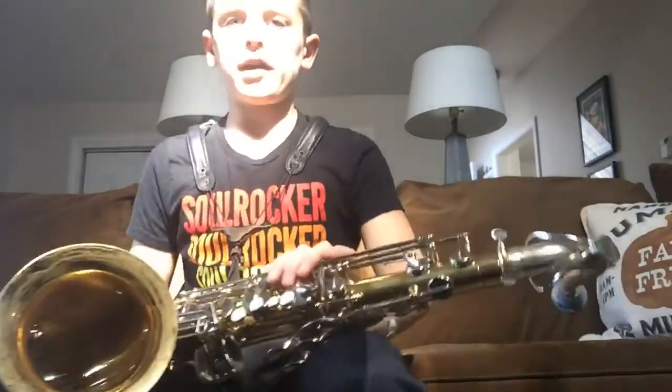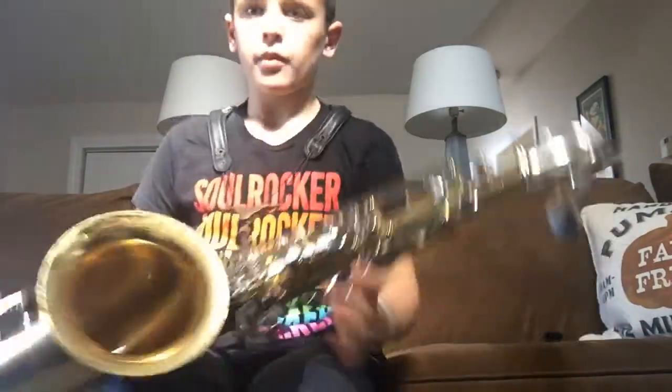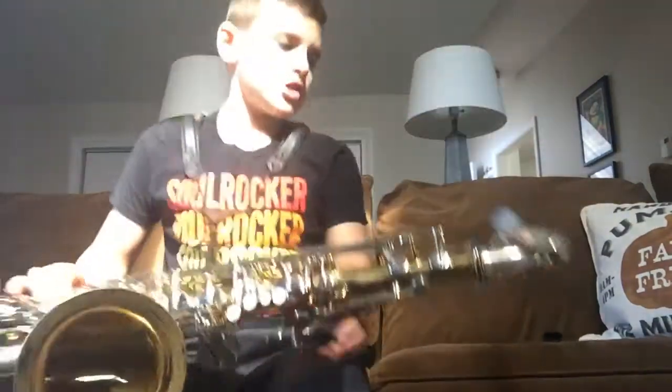Next video, I'm gonna do one with my other mouthpiece so you can hear the difference. But I'm gonna start off with just playing a regular C scale. So yeah, that's pretty much the C scale.